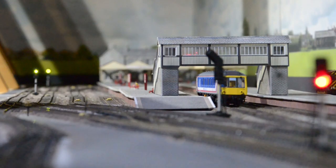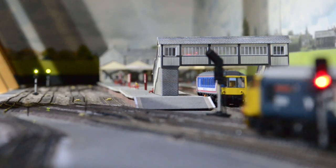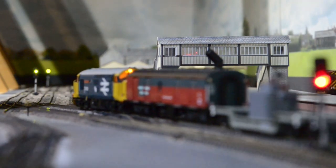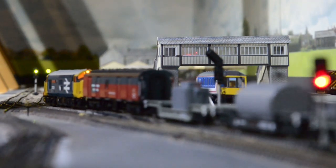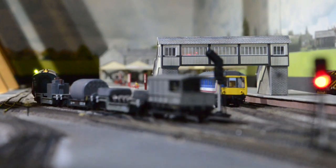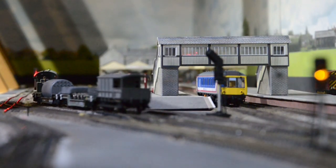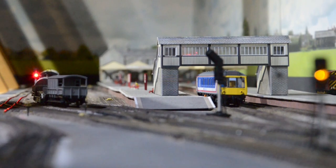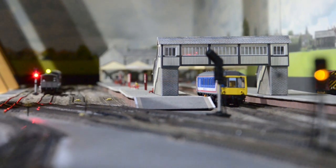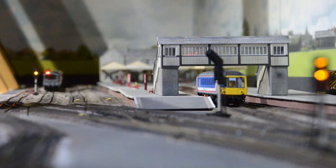We can see this again as the Class 37 goes past the first signal. It again has gone to red as it reaches the second signal and moves into the second block. That block will turn red to prevent any other trains entering it, and the first signal will go to yellow to indicate that the next block is occupied. When it reaches the third signal, the second signal will go yellow indicating that the next block is occupied, and the first signal goes to a double yellow.